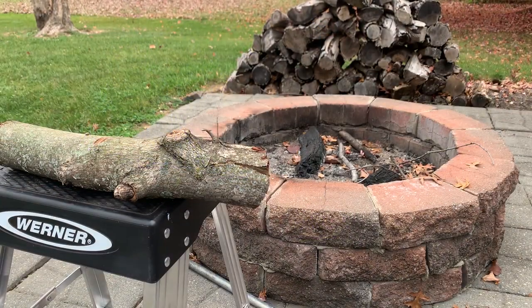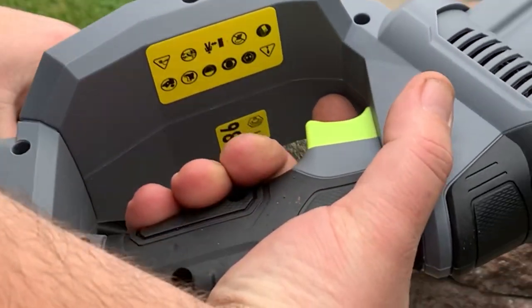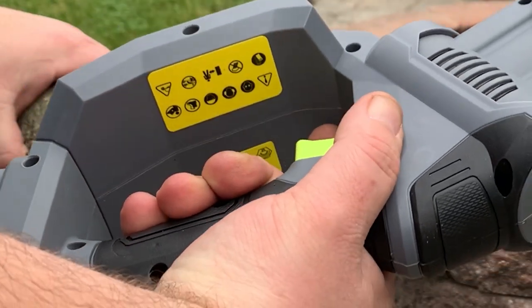We'll try this out here with a few cuts on a piece of wood that I got from my fire pit. There is a button you have to push on the side before you pull the trigger.